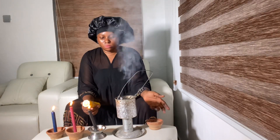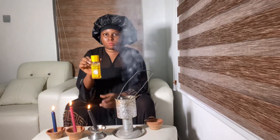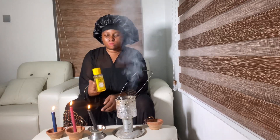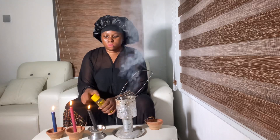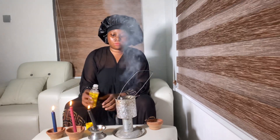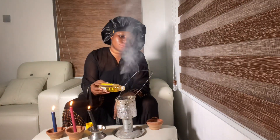I'm gonna go ahead now and add my back-to-sender perfume. You can buy it in any spiritual shop near you. Go ahead and add a few drops of the back-to-sender perfume — preferably seven drops.